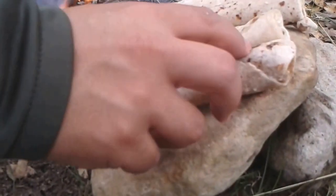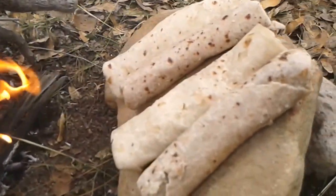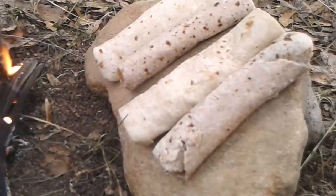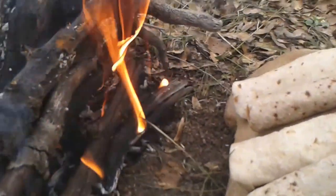The burrito slipped off. There they are warming up — good steady heat. We're gonna have to turn them around a couple of times.